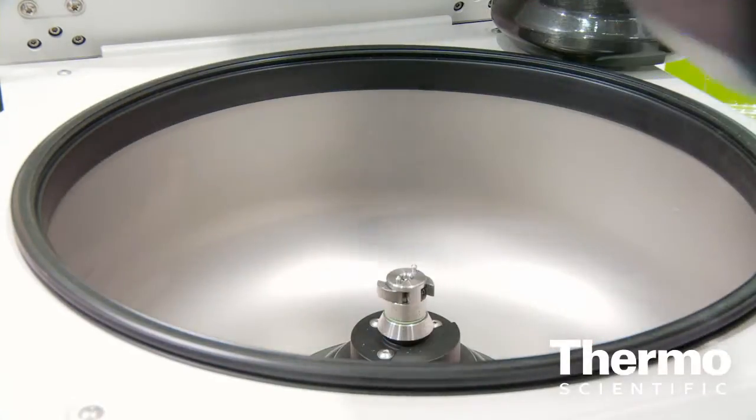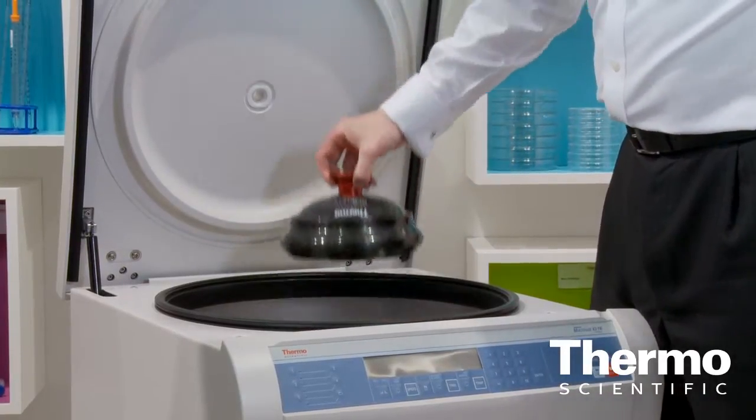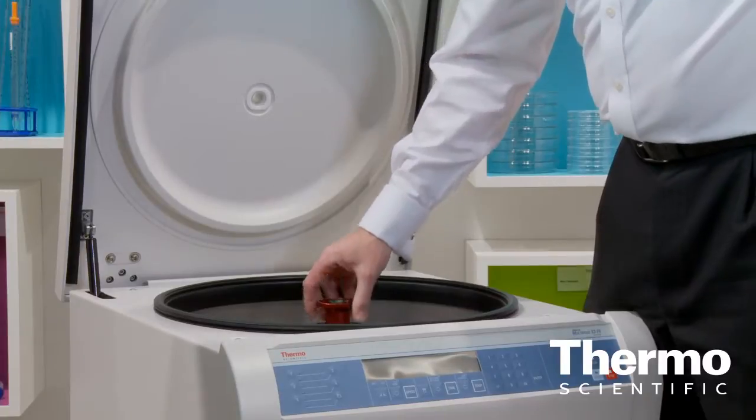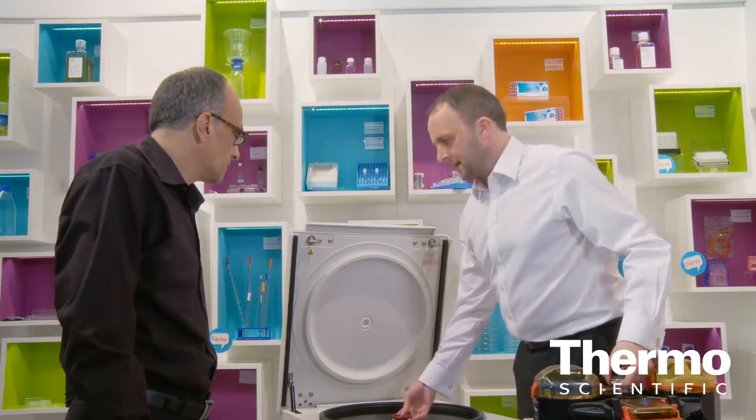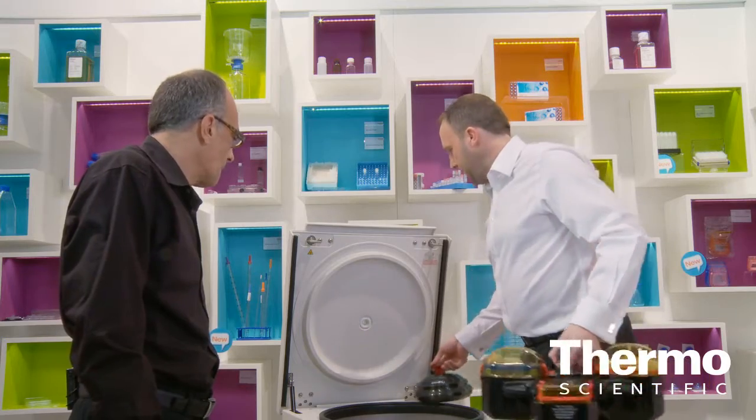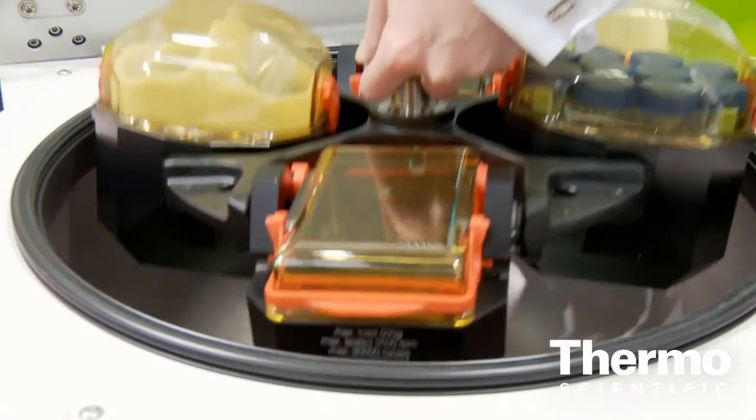One of the key things is the auto-lock, and this is pretty unique on the market. What it allows you to do is take the rotor off with just the push of a button and replace it with a different rotor, or for cleaning you can get directly in there nice and easy. With the push of a button you can take it back off and put it back on again.